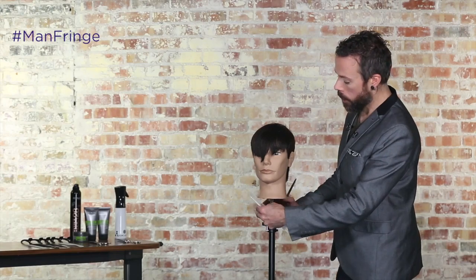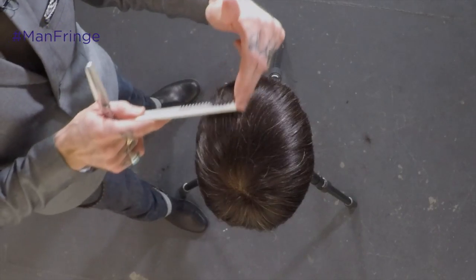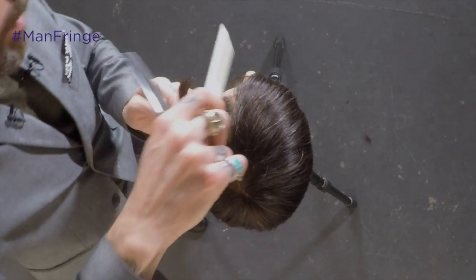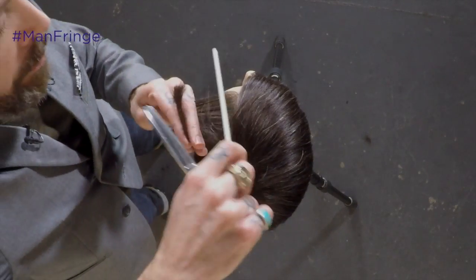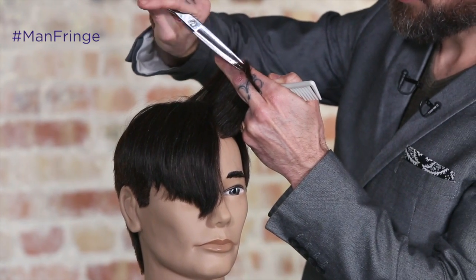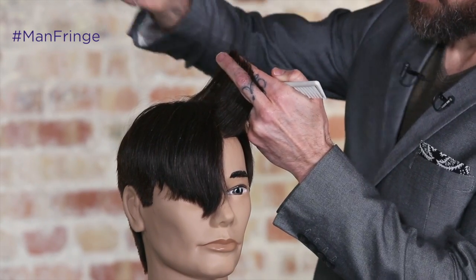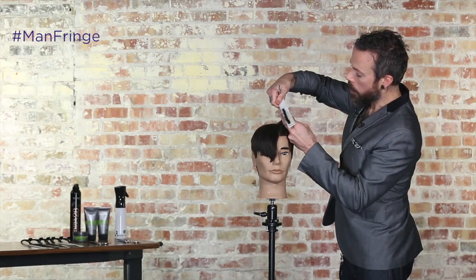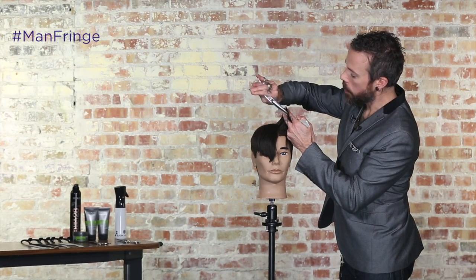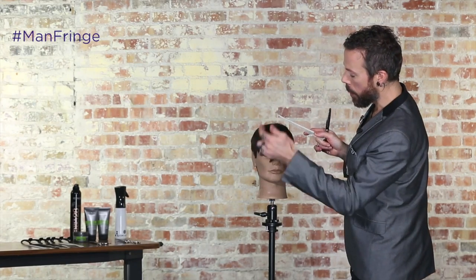So now that we have that guide over the left eye, we're going to start moving over towards the right eye, just working in a vertical section. We're going to over-direct that section over the left eye, again following 90 degrees to the head shape, and then coming through and point cutting on that strong diagonal. To complete the fringe, I'll just continue to take these vertical sections, over-direct them to the left eye, and cut to my stationary guide there.